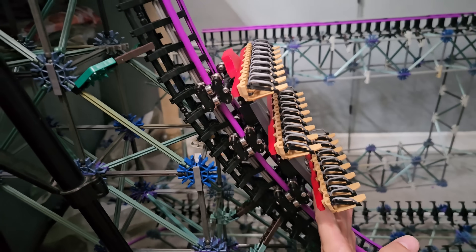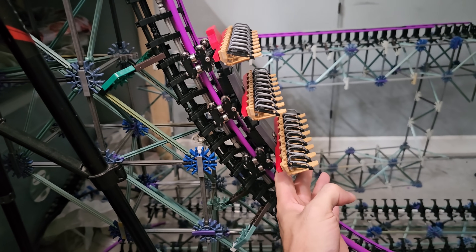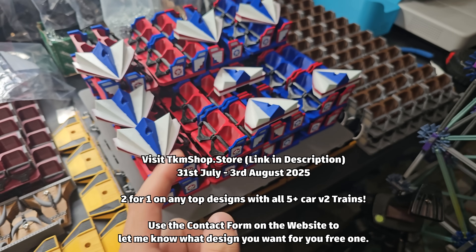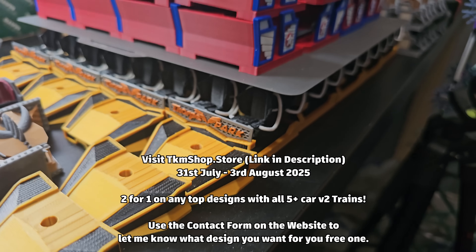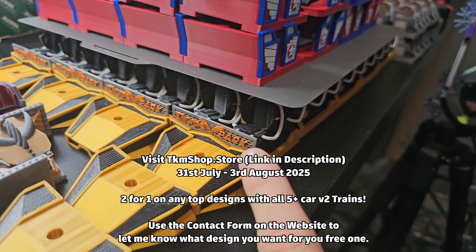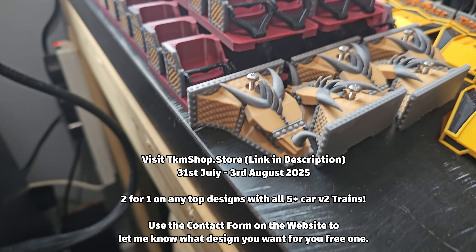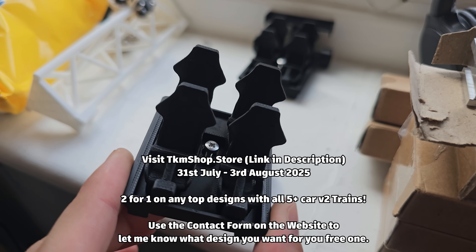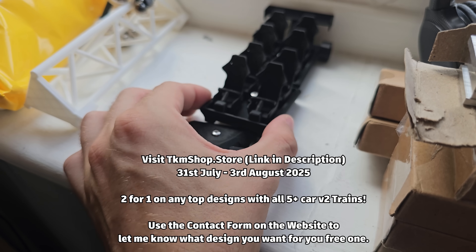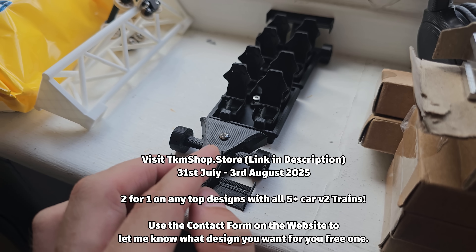I've also transferred the design over to the brand new train system — each wheel assembly now moves side to side, so performance is a little quicker. The brand new train systems have just launched on the new website: we have Steel Vengeance, both Air Force One colorways, Hyperia train designs, and a Zadra train design — probably the highest quality one yet. For more budget-friendly people there's an old returning design printed with thinner layers, and you can pick the colour you want rather than just shipping in red.